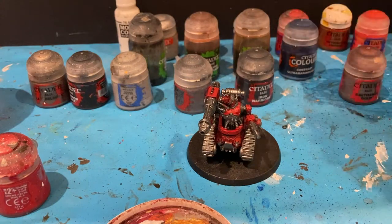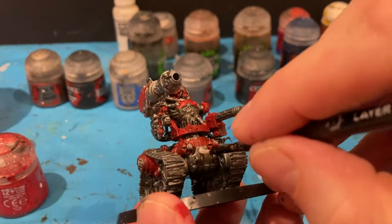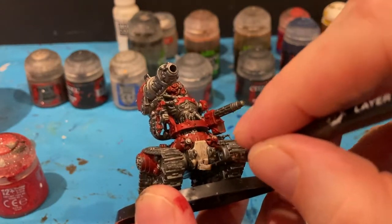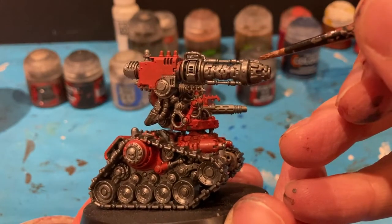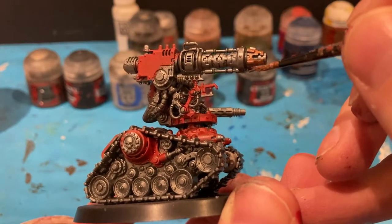I'll do two thin coats — in the words of Duncan Rhodes. Now I'm going to do a bit of Rakarth Flesh, coming in on the lower part. My next colour is Balthasar Gold. My aim for my painting is always battle ready, really — I'm not a Golden Demon painter by far.